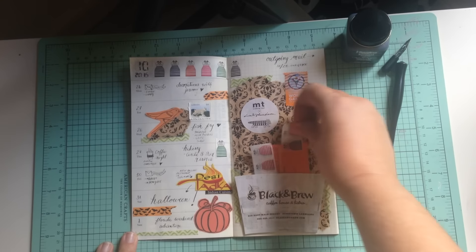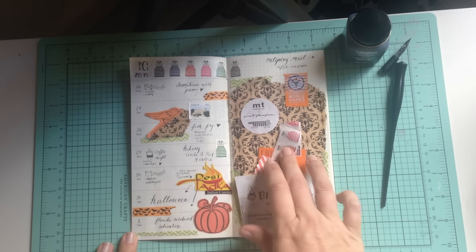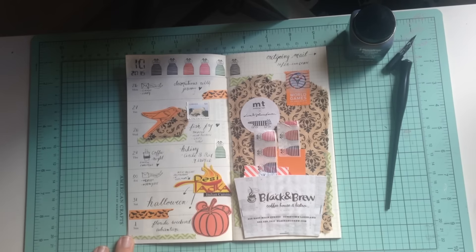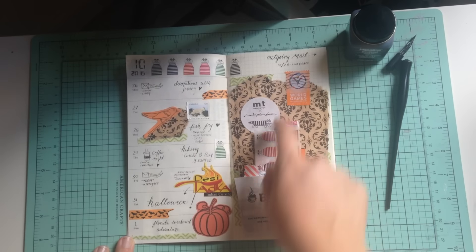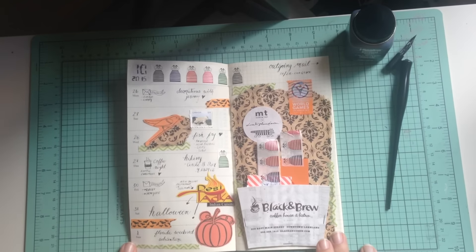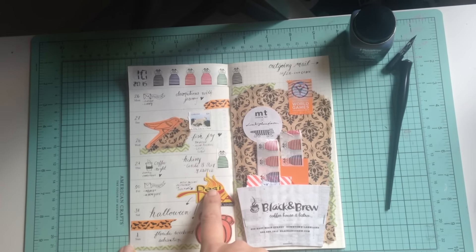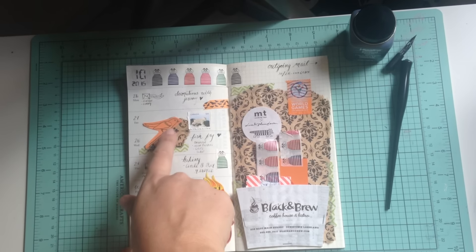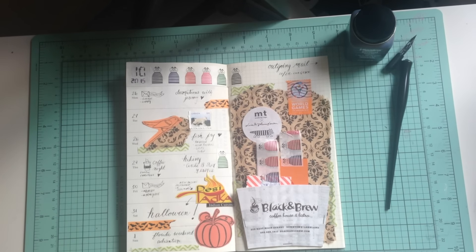I added a business card from the Indian restaurant — I totally got this idea from one of my favorite YouTubers, My Life in Mitts; I'll link her account below. I used the new washi tape and noted incoming and outgoing mail. There's the pumpkin die cut, and I cut out the logo from the Indian restaurant. I also made a collage with a piece that was on one of my friend's envelopes. And that's it — thanks for watching!